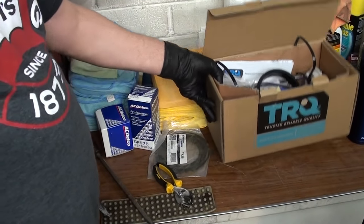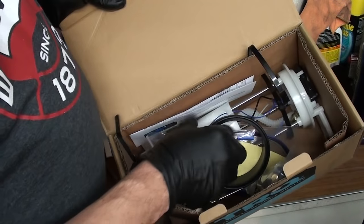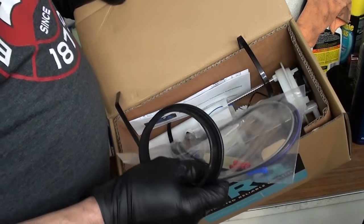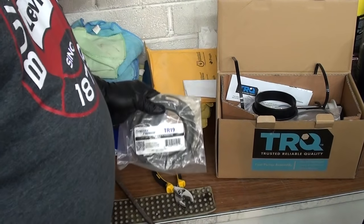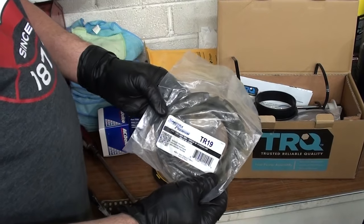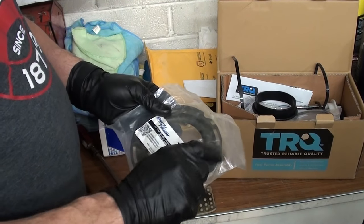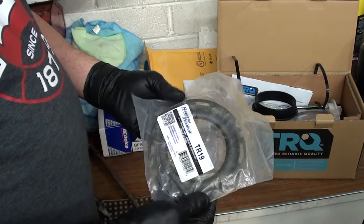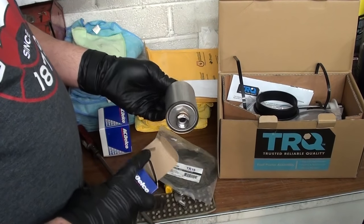I purchased a brand new fuel pump online — it comes with the new gasket, the floater, and everything. I got it pretty cheap, under 50 bucks. They wanted like $195 around here locally. I also got a new fuel tank lock ring, because when you replace these they tell you to cut or break off one of the little rods sticking up, so I'm just putting a whole new one in. That was under fourteen dollars online.